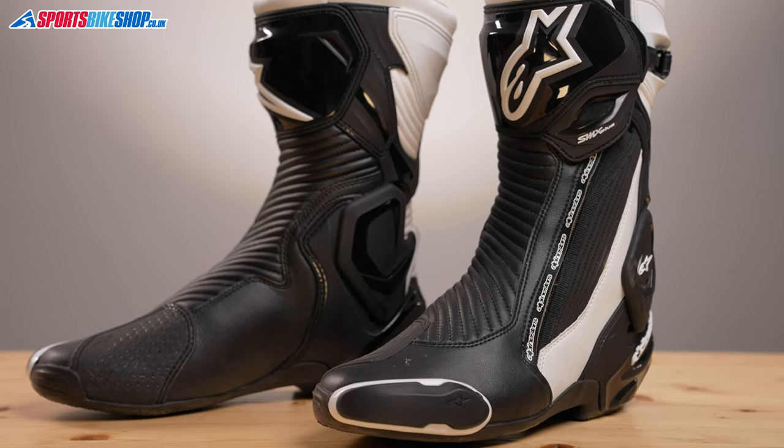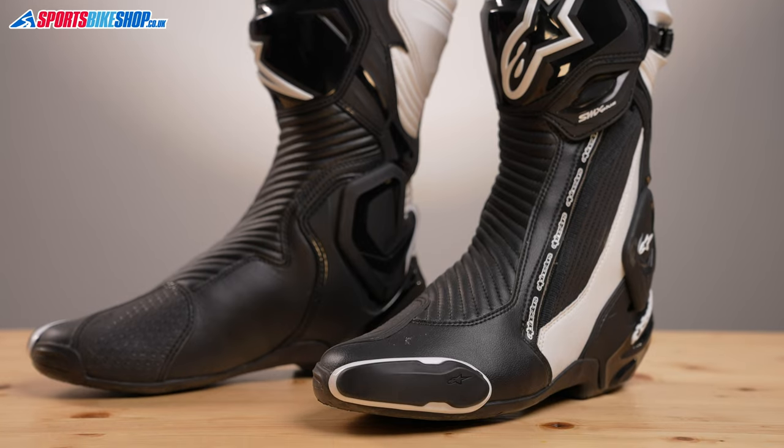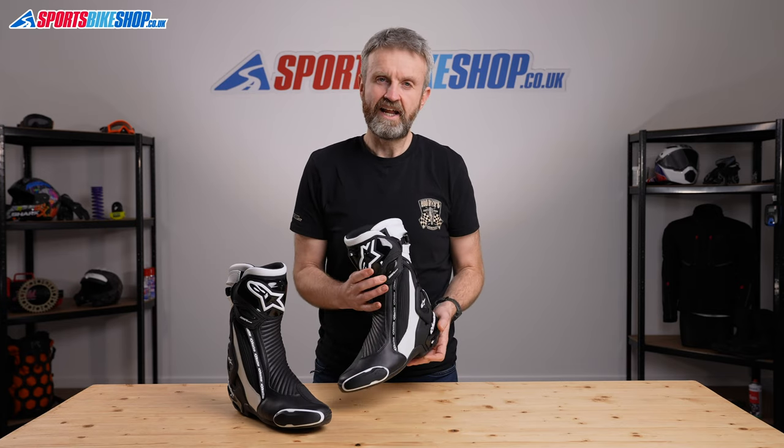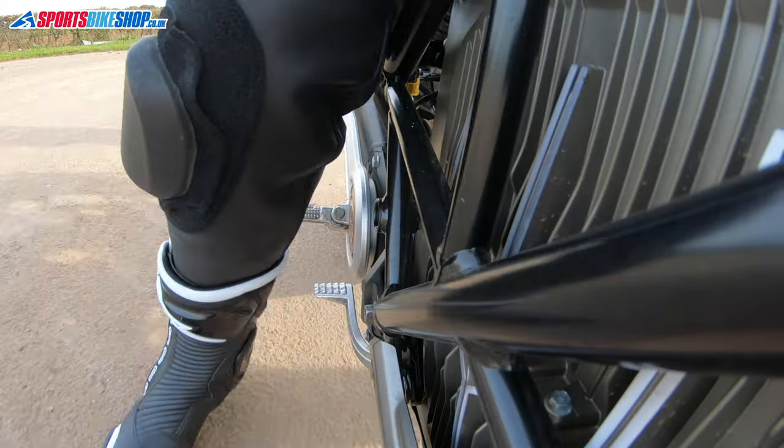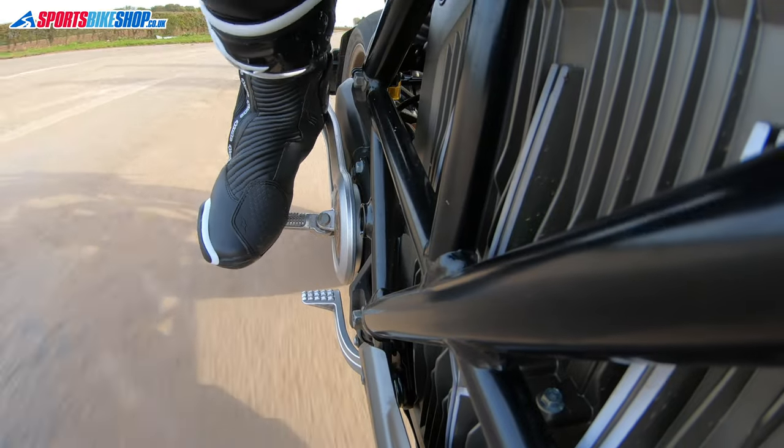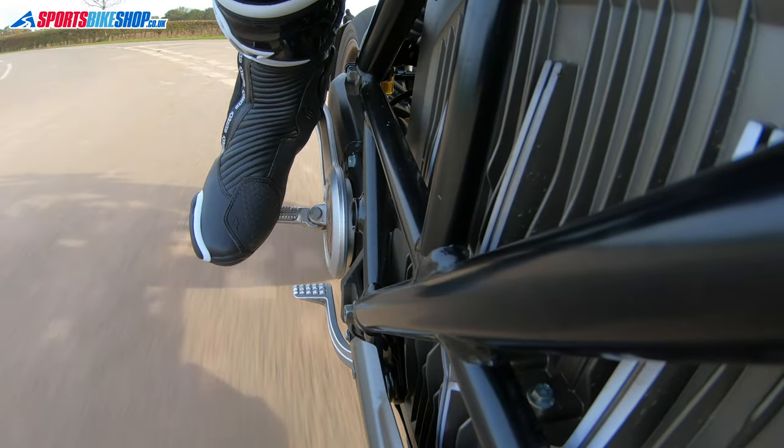The SMX Plus boot has been around for a long time, and these V2s have been around for a couple of years now and are really popular with customers who've bought them. They've had a good amount of customer reviews and everyone is very complimentary especially about the comfort. One customer described them as 'light wearing slippers', which is quite impressive when you consider this is a sporty boot designed to be stiff and supportive rather than designed to be walked around in. So the fact that people are so complimentary about the comfort is definitely a positive.